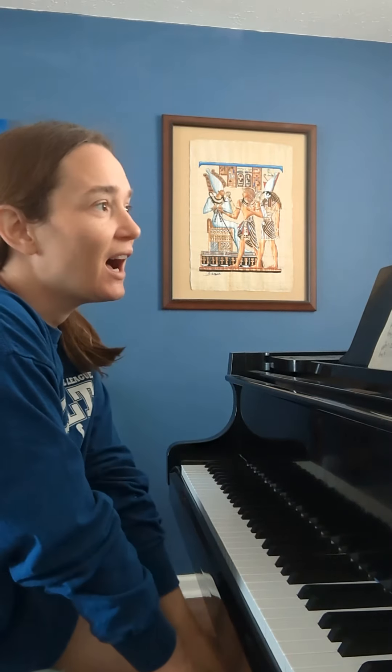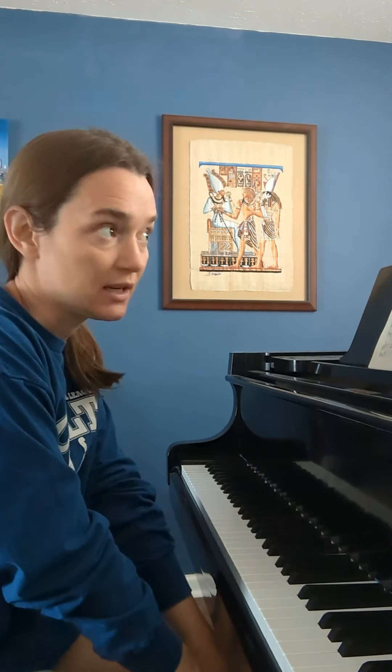Hi, I'm Michelle. I'm a piano teacher and I'm practicing for a recital that we're going to have next Sunday, and I just wanted to share a little practice technique that I'm using right now.